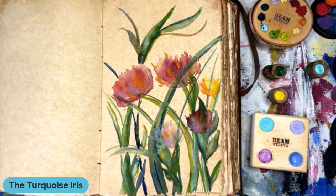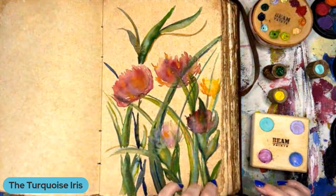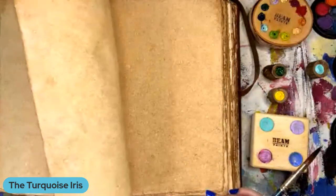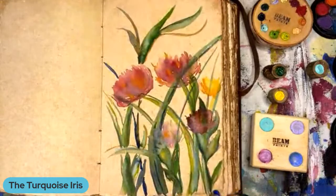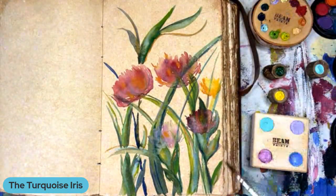Look at these flowers — aren't they fun? So I'm going to flip it over so you guys can see. It does not bleed through. Can you all see that? You can see it — no bleed through!